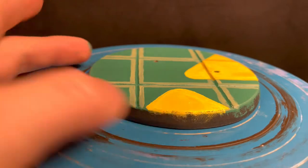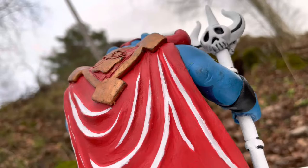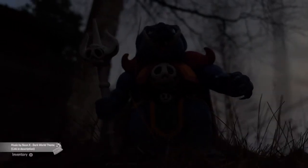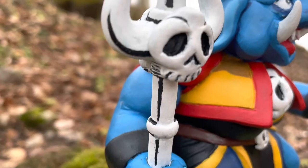Okay, we're nearing the end. It's been fun, but now let's have a look at the finished piece. I'll see you next time. Bye.